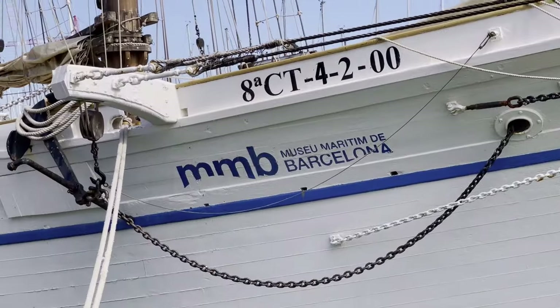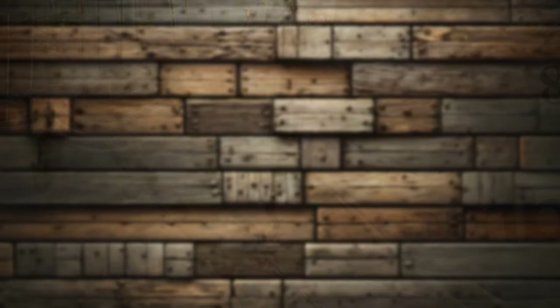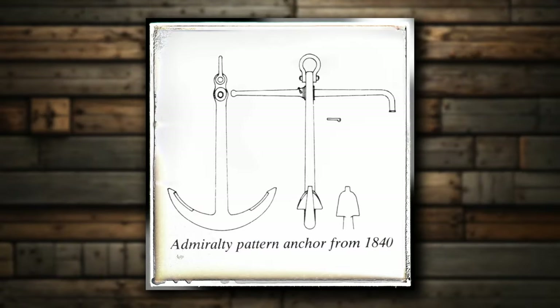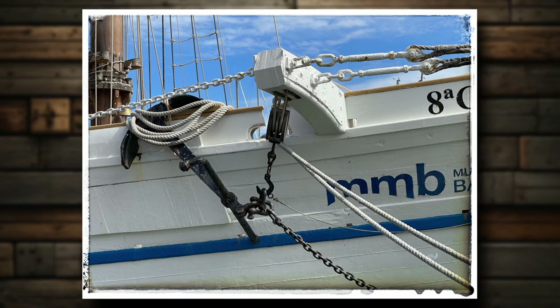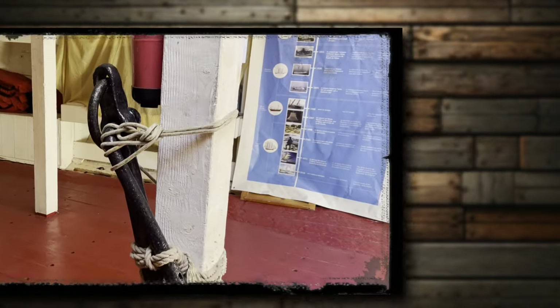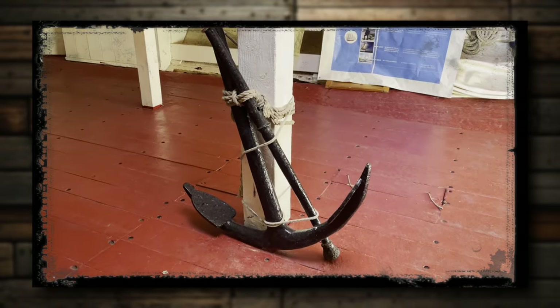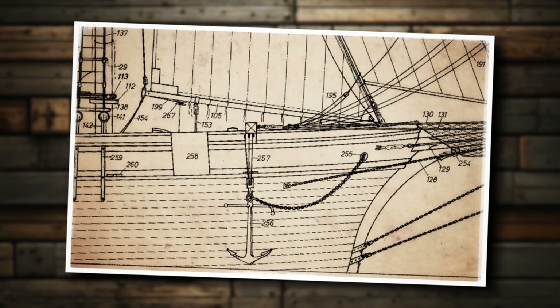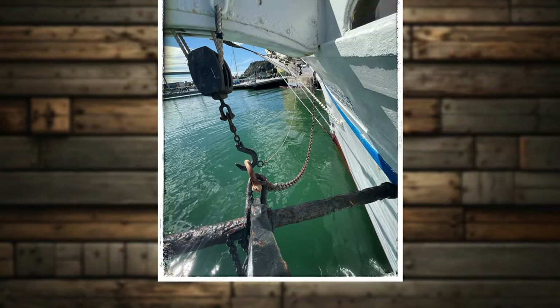Since we have discussed the windlass, let's shortly look at anchors and their stowage. The book notes that the original pale bot had two admiralty type anchors. This detail interested me because such anchors seem a bit antiquated for a ship built in the 1920s. Nevertheless, Santa Eulalia was outfitted with two anchors weighing 150 and 300 kilograms. Additionally, there is a third anchor referred to as the Anchor of Hope, but this one is stored in the hold and is thus less interesting for our discussion. The anchorage setup is rather traditional and uncomplicated — you can observe how the anchors are stowed on the cat heads.